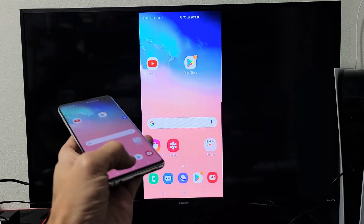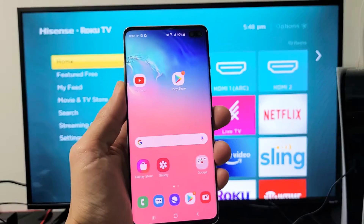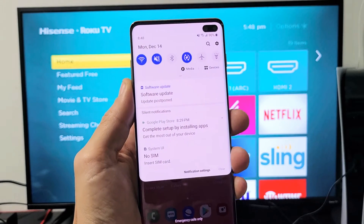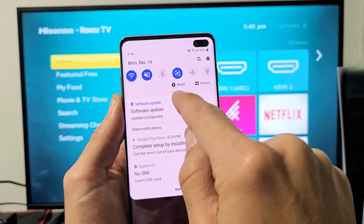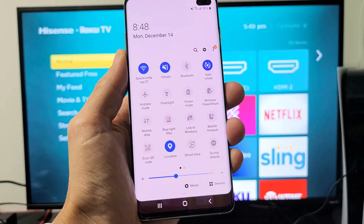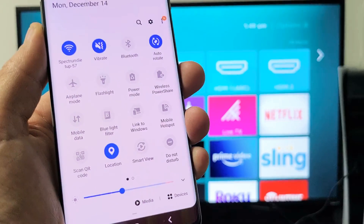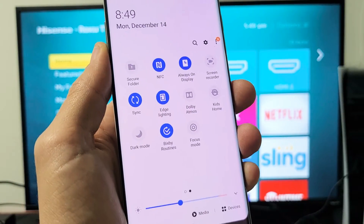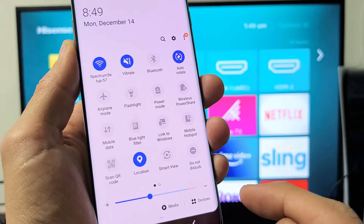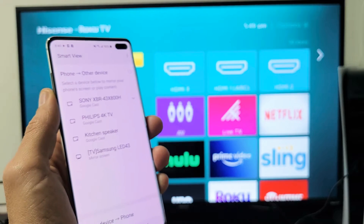Now let me show you how to connect. First thing is grab your phone and you want to slide down notifications. Go from the top and just slide down, and then you'll see a little horizontal line on the bottom. Slide down again, and from here what you want to look for is Smart View. My Smart View is right here. However, if yours is not on the first page, swipe to the left. If it's not there, swipe to the left again. Anyway, my Smart View is here.